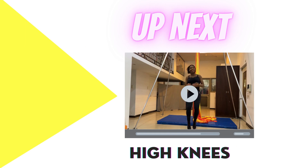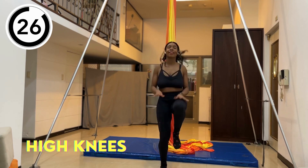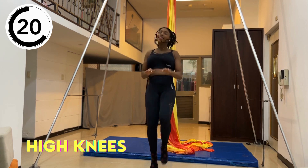Now we're doing high knees. Just like the jumping jacks, we'll be doing as many reps as we can in 30 seconds.